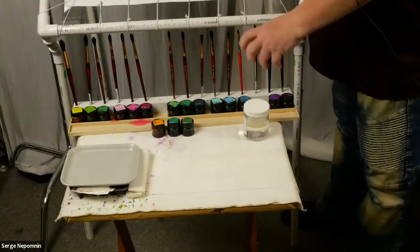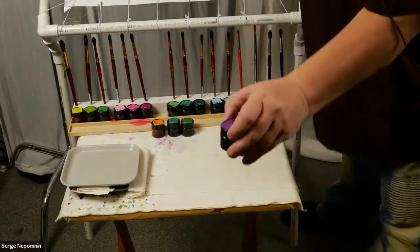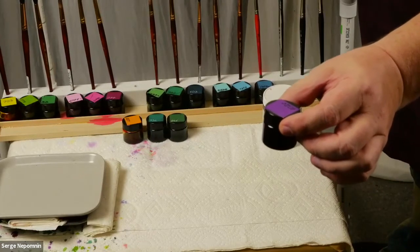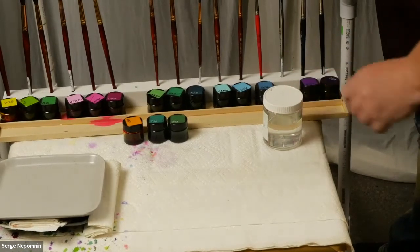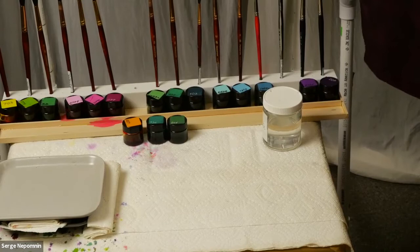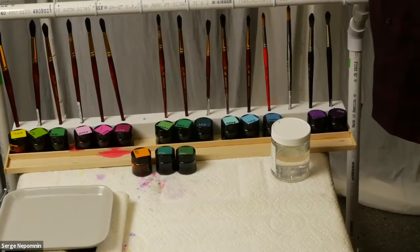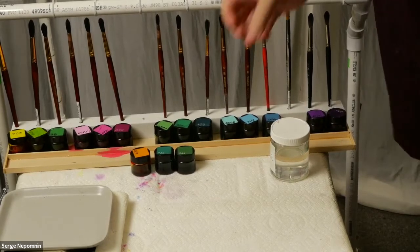I mix my own colors and put them in jars. The dyes are very economical — very, very concentrated. I use Jacquard Red Label professional dyes. They come out dark and very vibrant. Jacquard produces about 13 colors, but I've mixed my own hundreds of colors. I mix them with a dropper so I know the exact recipe, and I hold them in jars.